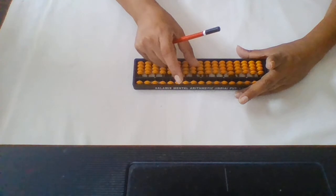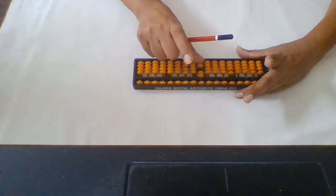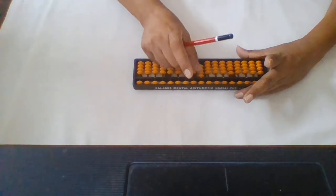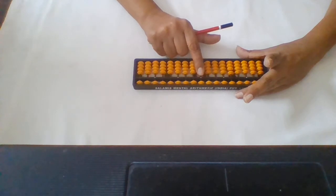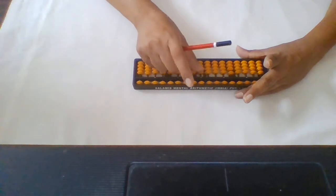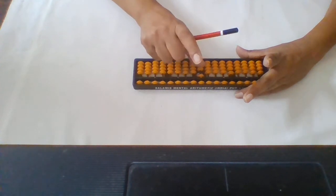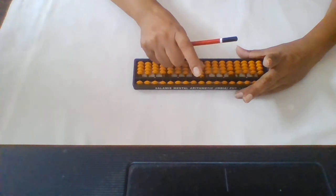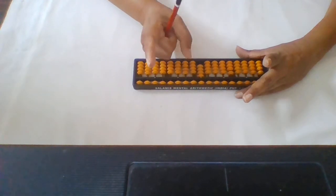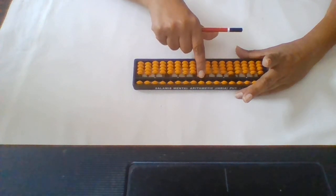With your thumb you have to move your lower beads up — see, one. You will do this with your thumb repeatedly to add one each time. When you want to bring the beads back down, you have to use your finger. So when you are adding the lower beads you use your thumb, and when you need to bring the lower beads down you use your finger.